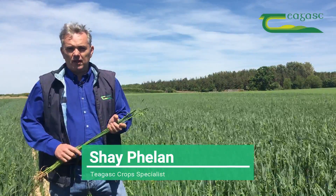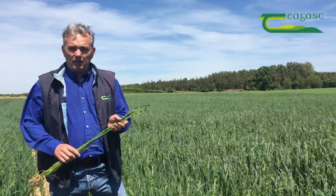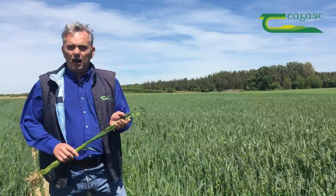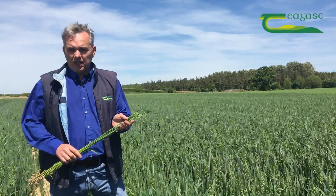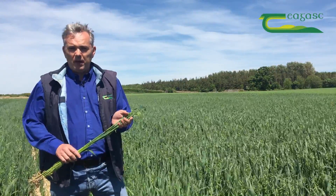The final fungicide on oats is vitally important to keep the crop clean from now till harvest. What we're trying to do with the final fungicide here is we're trying to build on the previous applications at T1 and T2 to keep diseases like mildew and crown rust under control in the crop.